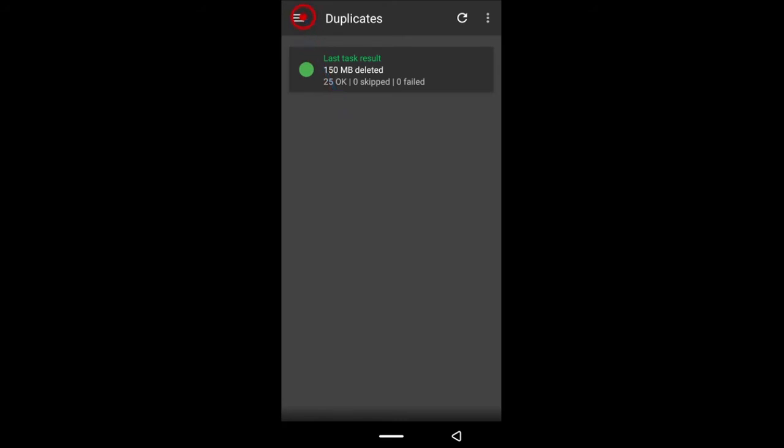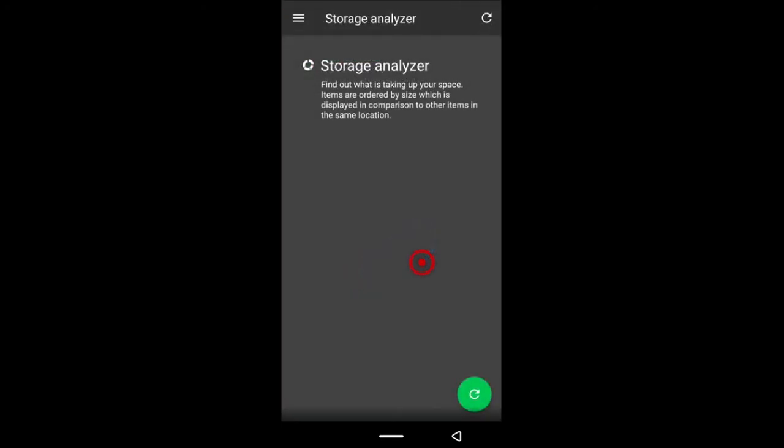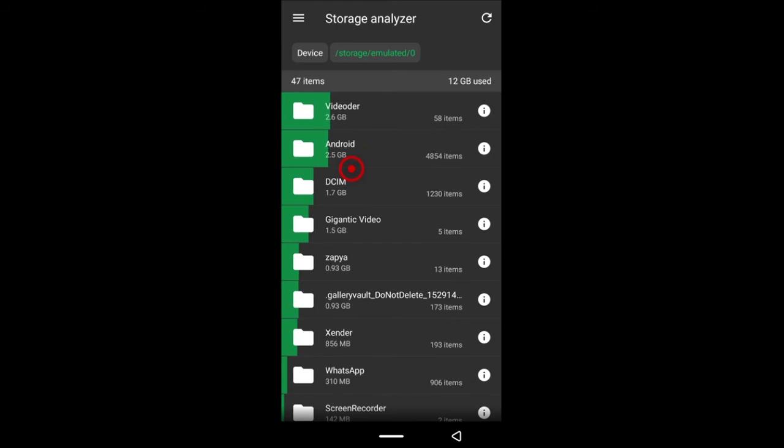The next thing is the Storage Analyzer — this is the most risky aspect of SDMaid, so I wouldn't suggest you play around if you don't know what you're doing. You can see my SD card and my internal storage; the green part of the bar shows how much space is used and the gray part shows how much is left. My SD card is more than halfway full. Going into it I can see my music is almost 3 gigs, pictures and videos 1 gig.